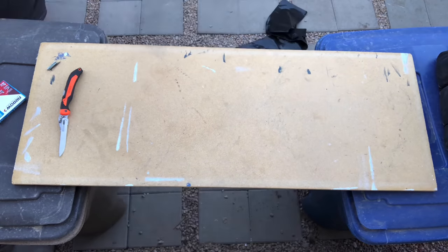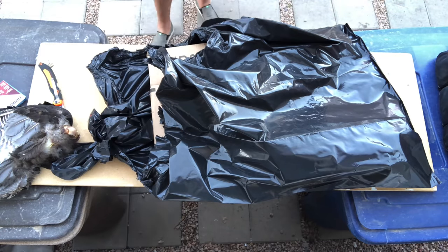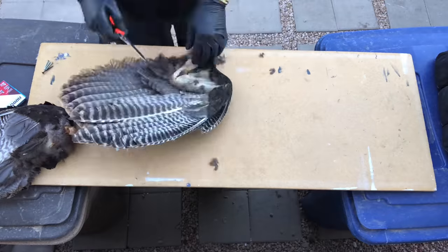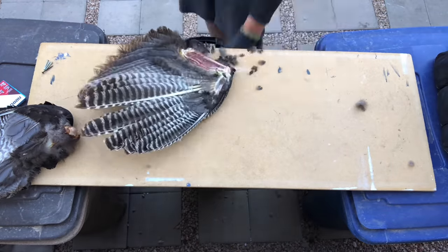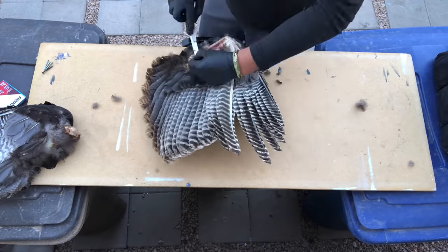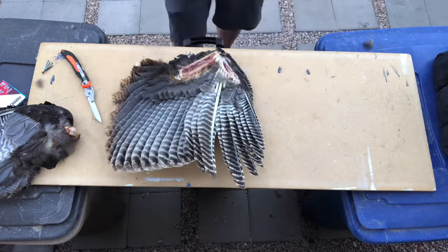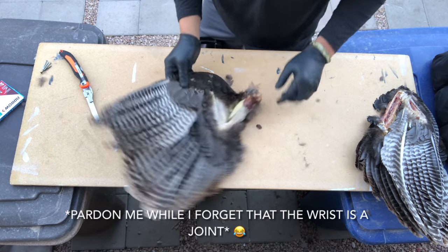Alright, it's turkey time today. We've got a spring gobbler here and we're going to do a full fan and feather on a wood plaque. We're going to have the beard, the legs, and the skull as well. You're going to get the full how-to on a bird, starting right now.